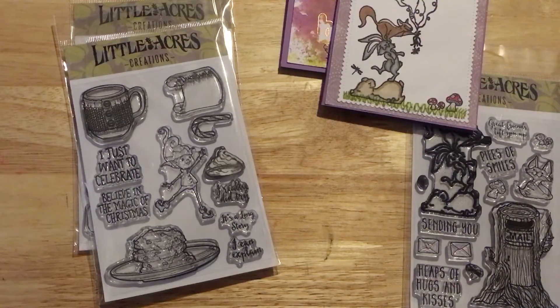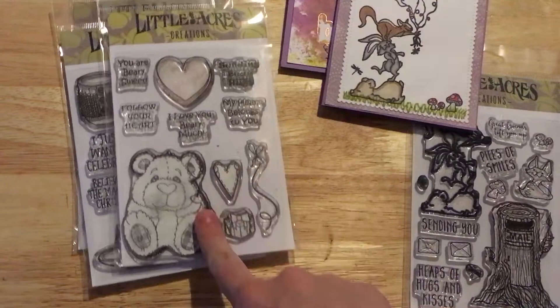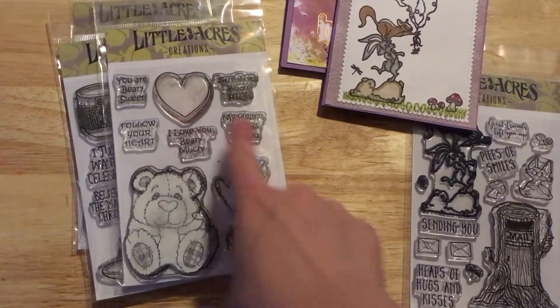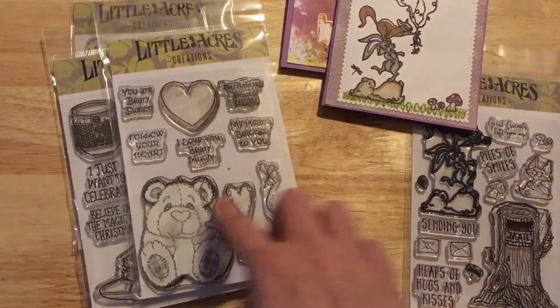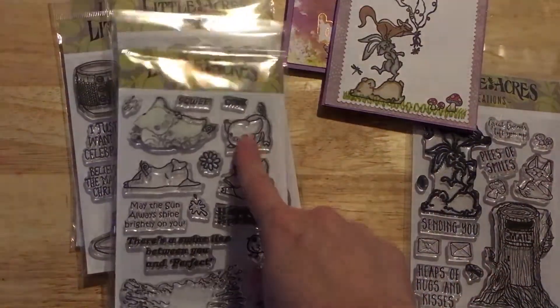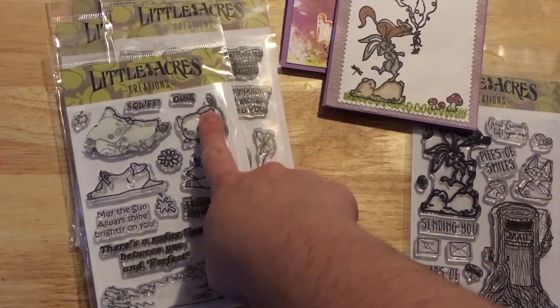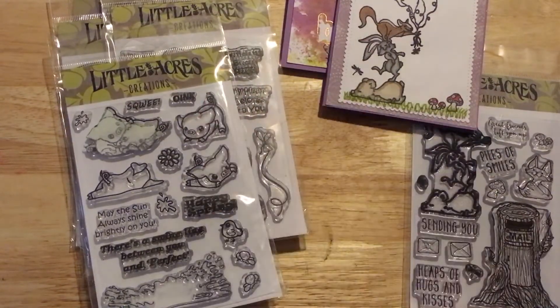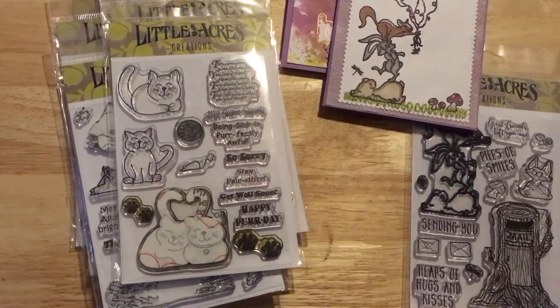I also thought it would be cute because this set comes with the heart balloon, so you could do an 'I heart you' bouquet and use that with the bear or anything else. This is Pigments of Imagination — I thought this pig with his little tail sticking up would be really cute with some balloons tied to his tail. And the same concept for this little kitty cat — some balloons tied to her tail.